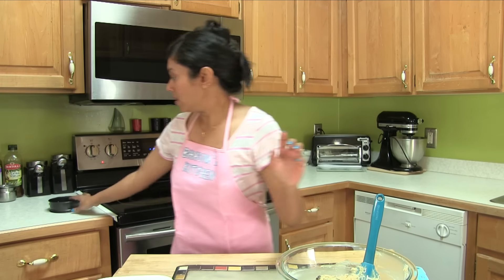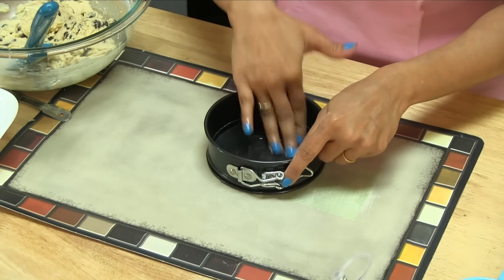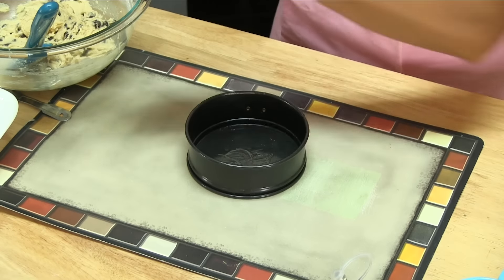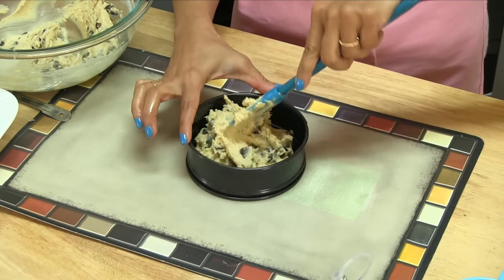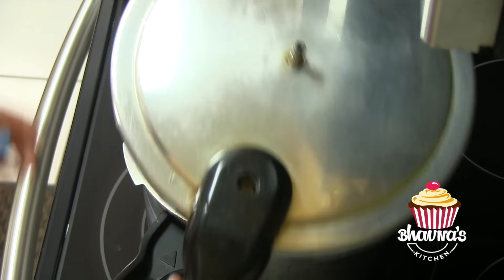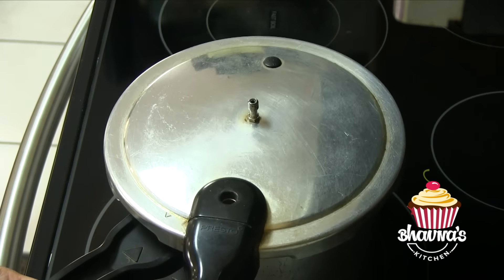Put this on the side. Here I have this baking tray — just grease the baking tray with a little bit of oil, spread it all over the bottom and sides. Then it's time to spread the cookie dough and press it down. When the cooker is slightly warm, carefully place the tray inside the cooker, and this time I'm going to lock it.